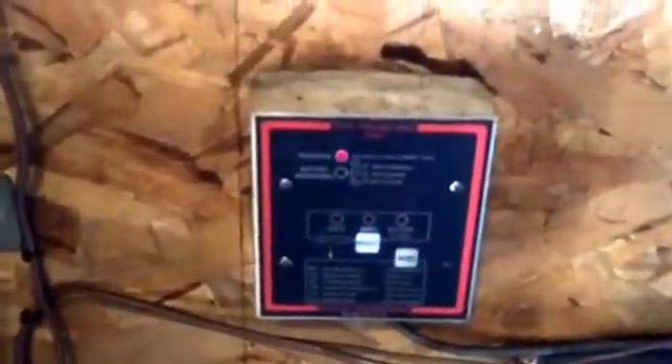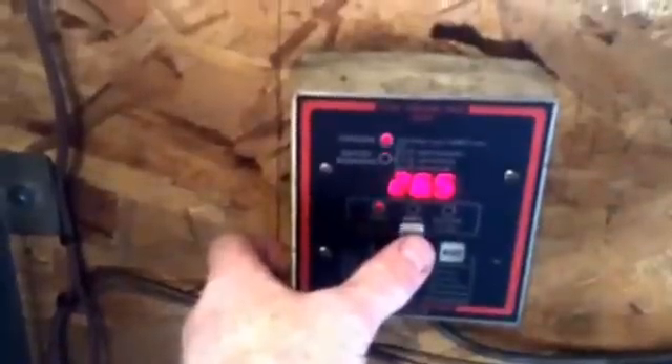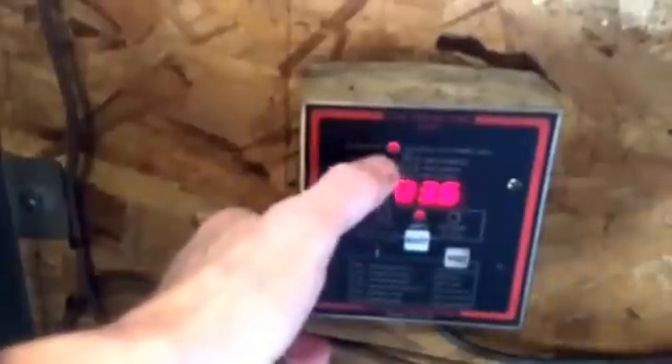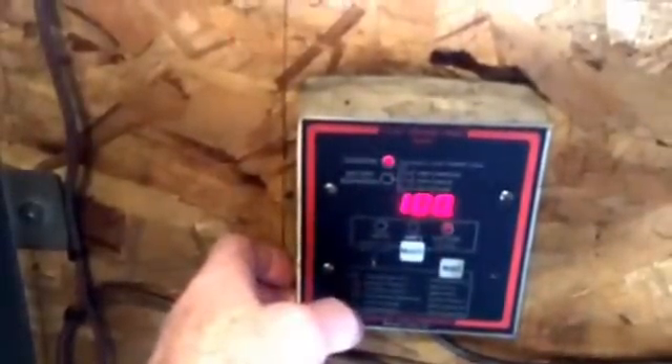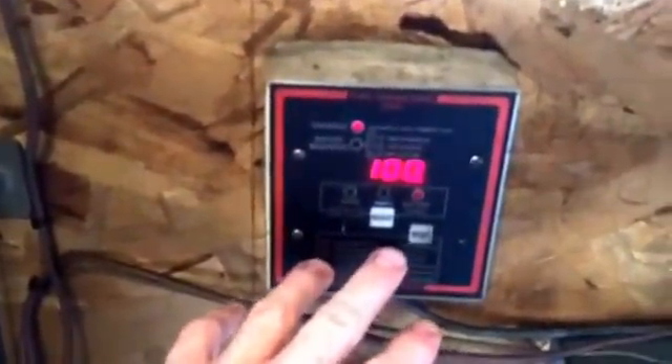This is the only thing in the whole room that I know about — it tells you how much power you have. This gives me the voltage of the batteries right now. This tells me whether I'm charging — the little red lights tell me the solar panels are charging. This tells me how much capacity is in the battery. So we have a hundred percent full battery right now — that's pretty much all we need to know.